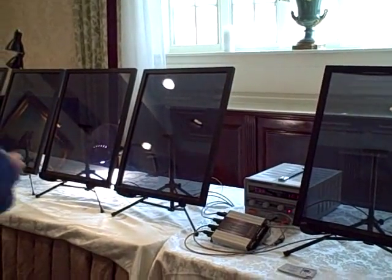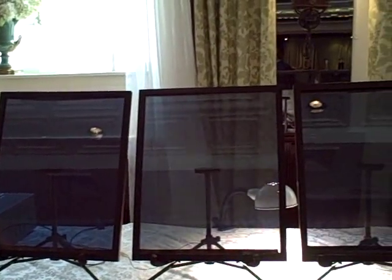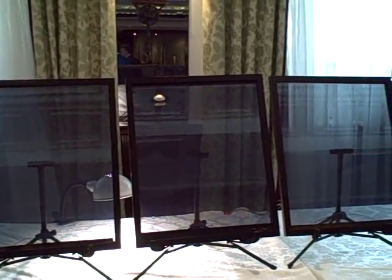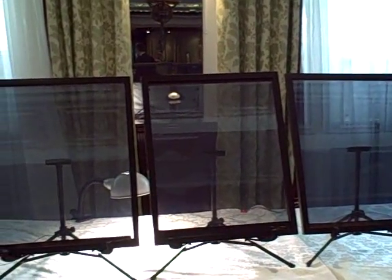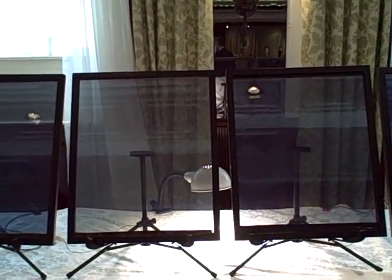This video shows eight 16-by-20-inch windows with the latest Hitachi Chemical SPD film. The controller is running in a demonstration mode that continually runs the windows through various tint levels. Each window is slightly out of step with the others.